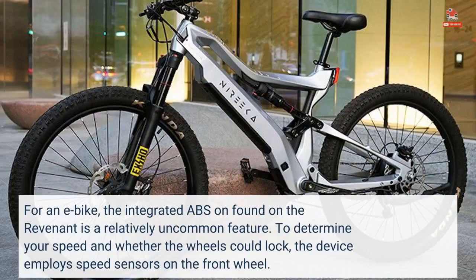For an e-bike, the integrated ABS found on the Revenant is a relatively uncommon feature. To determine your speed and whether the wheels could lock, the device employs speed sensors on the front wheel.